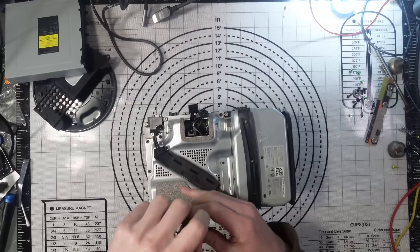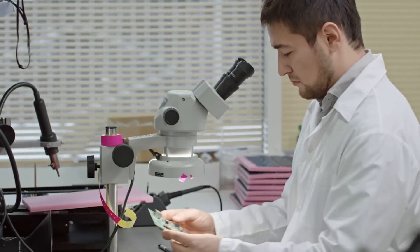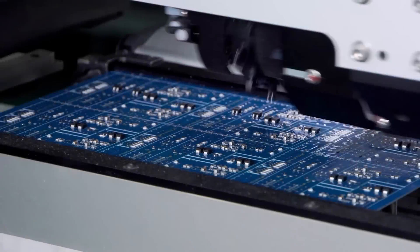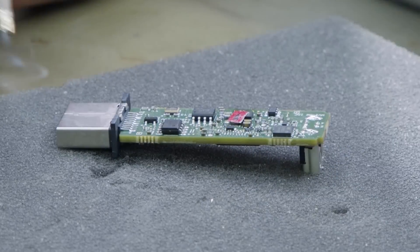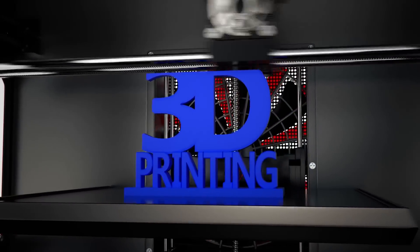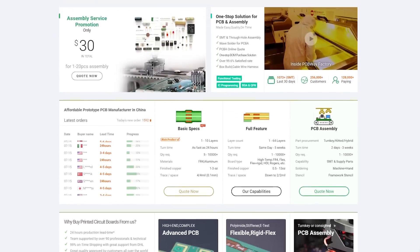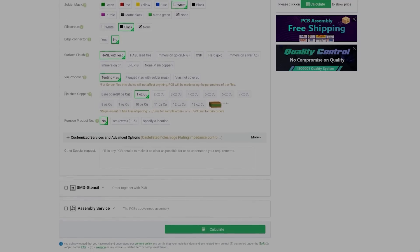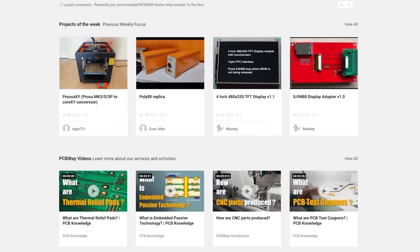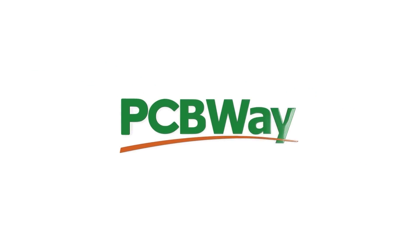Today's video is sponsored by PCBway. Whether you've got a simple project that requires a quick mod board or you want to launch your own products to the world, PCBway can help with fantastic pricing on multi-layer PCBs, flex PCBs, 3D printing, and even laser cutting solutions. Custom PCBs start from just five dollars for a one-to-two layer board with a fast 24-hour build time and free shipping on orders over thirty dollars. PCBway are also proud to announce their new aluminium PCBs which start at just 120 dollars per square meter. Check out the link in the video description or the top pinned comment. Thanks again to PCBway for sponsoring the video - let's get back to the repair.